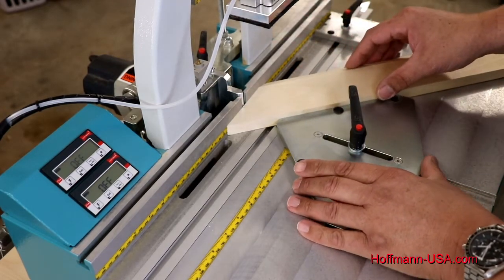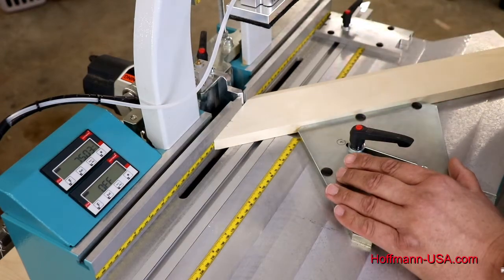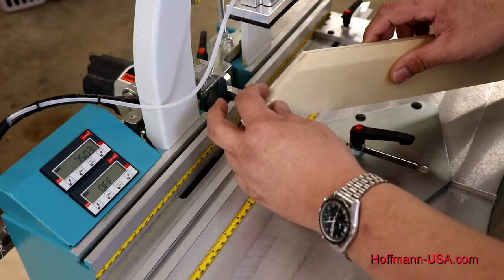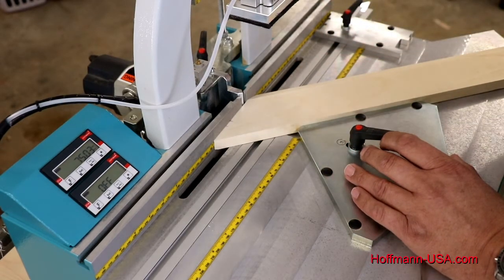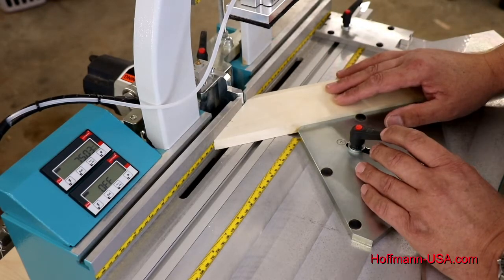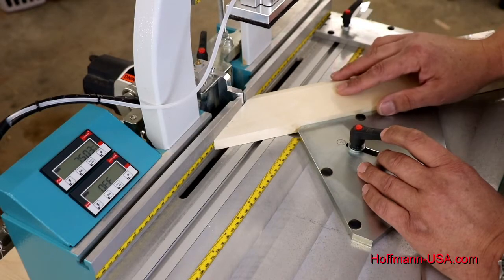On a wide piece of molding you always want to use two keys, so you simply readjust for your second key location. In this case, set it to — let's say — 75 millimeters. Record on your chart: 75 millimeters for the second keyway. Also record your routing heights; if the molding is profiled you may use a shorter key here and a longer key there. This is how you create your own chart as you go along for any given molding.